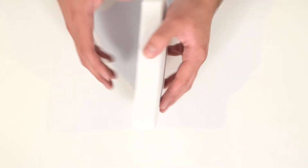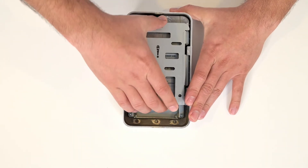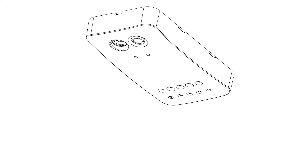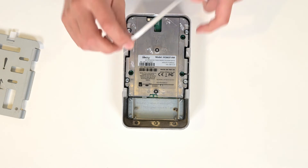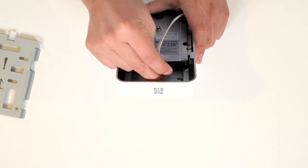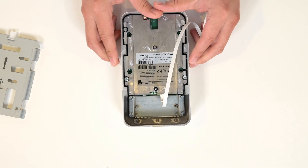To prepare the device for mounting, first start by sliding off the back of the device. Then, when you're ready, connect your Ethernet connection to the back of the device as well, snapping it in place. Your device is ready for installation.